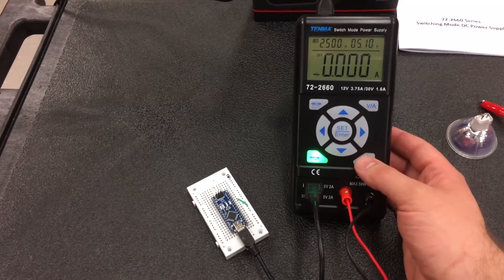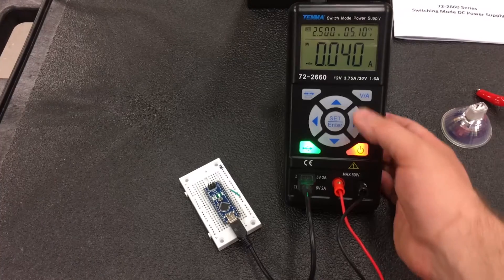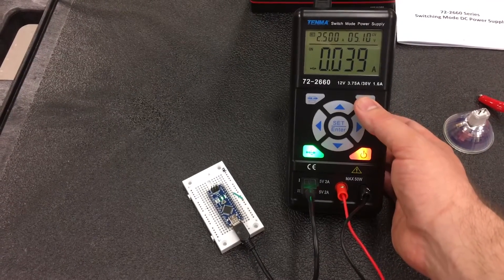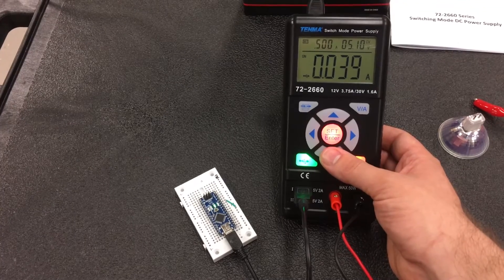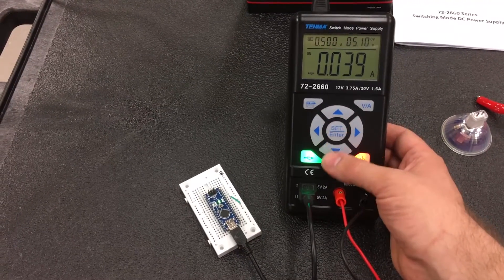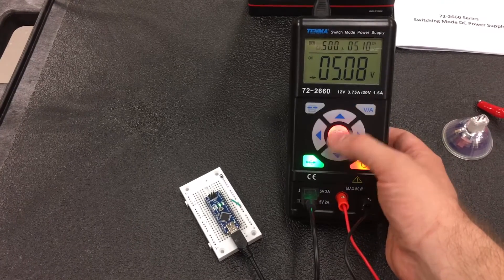To demonstrate the USB output — you can plug something in via USB and it turns right on, no problem. You can monitor volts and amps. The nice thing is you can adjust the current while in USB mode, though you cannot adjust the voltage. But you can reduce the current if you'd like to.